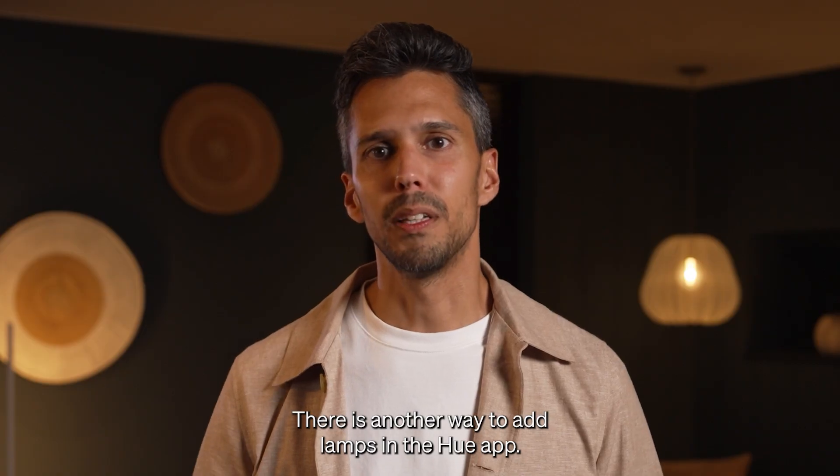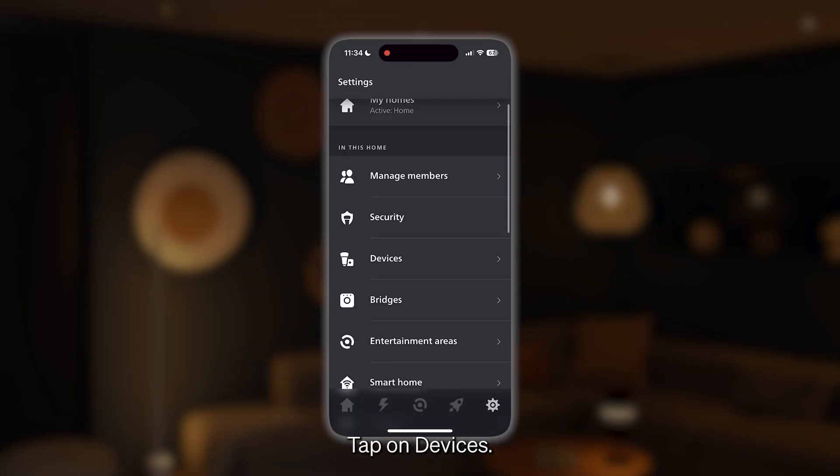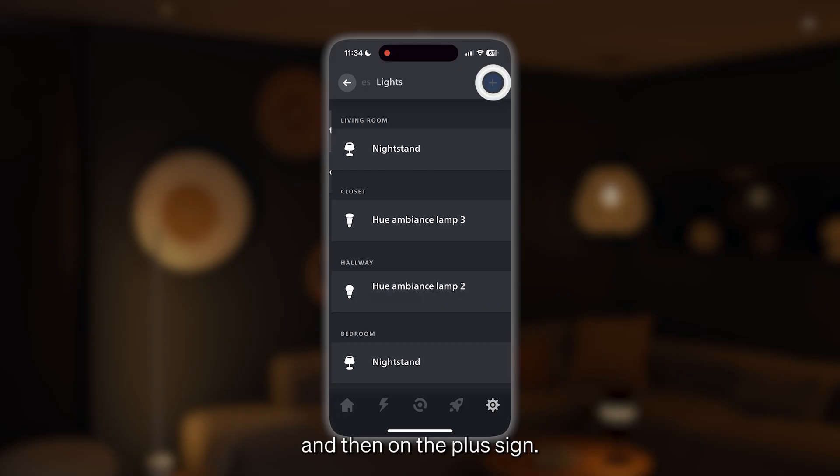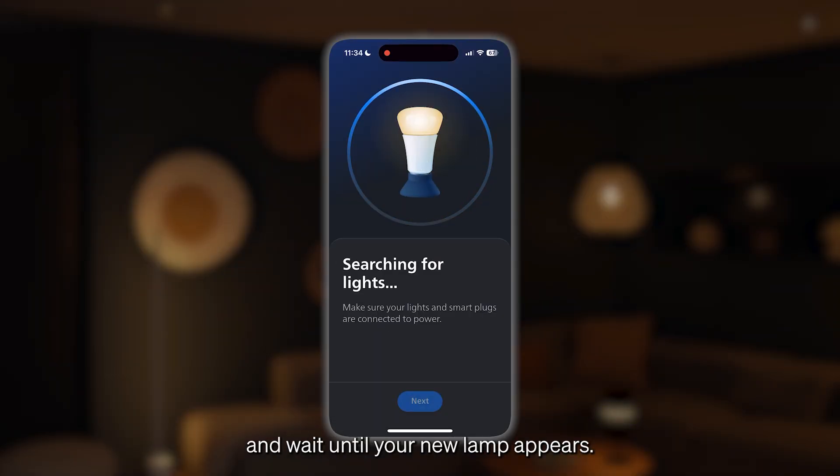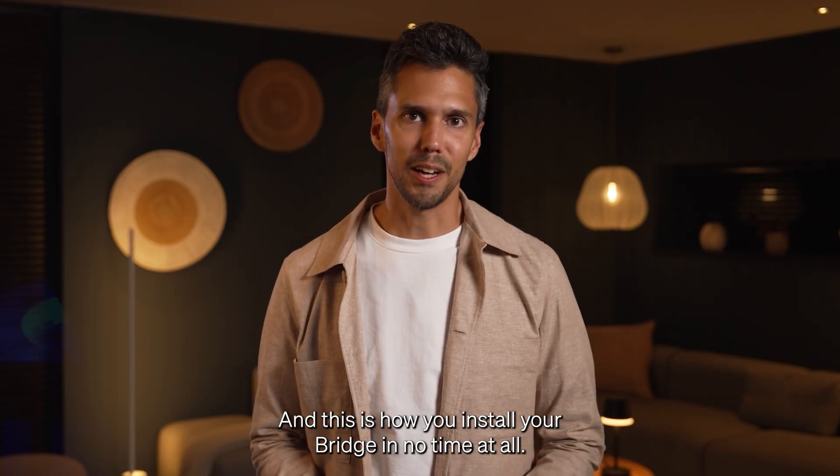There is another way to add lamps in the Hue app. Go to the Settings tab, tap on Devices and then on the plus sign. Then tap on Nightstand and wait until your new lamp appears. And this is how you install your bridge in no time at all.